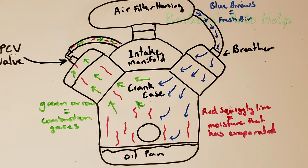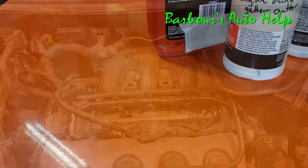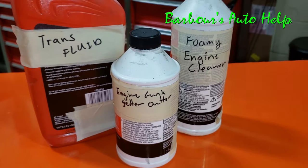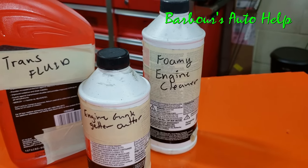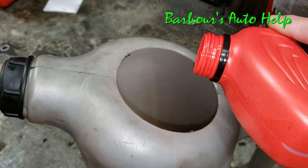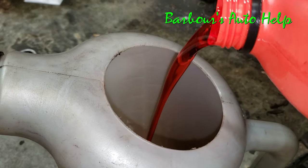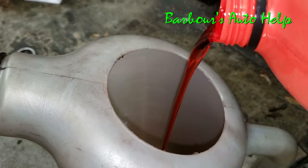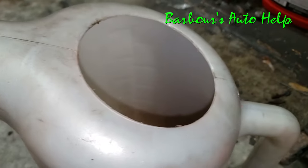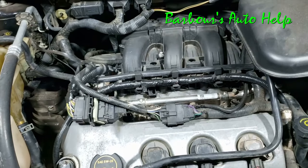That's what I did with mine and I had very good results. Now, could you use additives to aid in the process? Of course you can. Do I think you need to? I don't. There are some old timers that swear by adding a little bit of transmission fluid into the engine oil and running it that way — that can actually help out a lot. I've done that before, though I don't suggest it. It is doable, but I'm not guaranteeing any results.